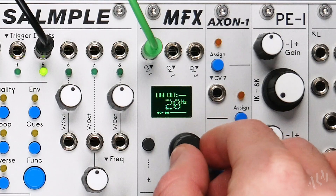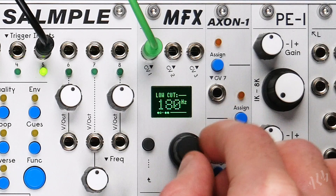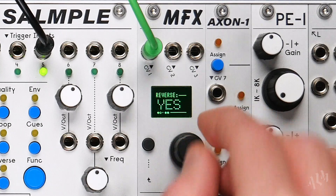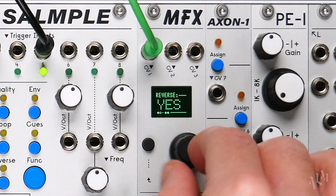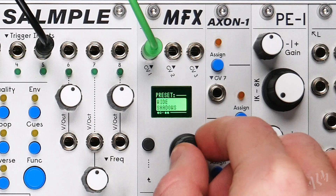The simple PAMS workout style interface of the MFX provides quick and immediate access to its many parameters, making for effortless experimentation and easy crafting of one-of-a-kind effect sounds. Once a favourite setting has been dialled in, it's easy to save for future recall in any of the user slots available for each effect.